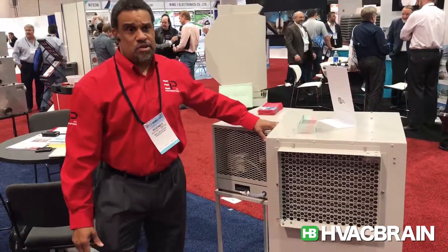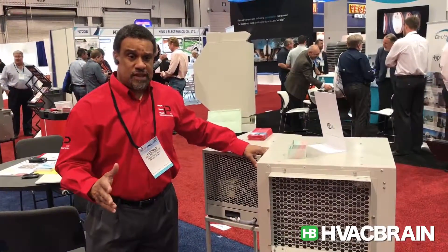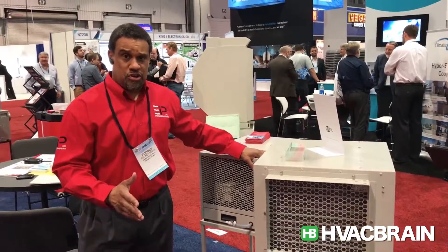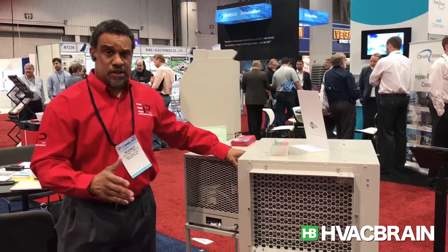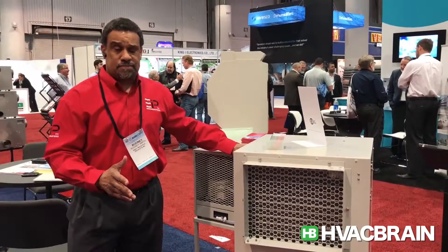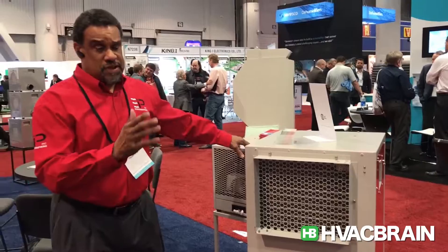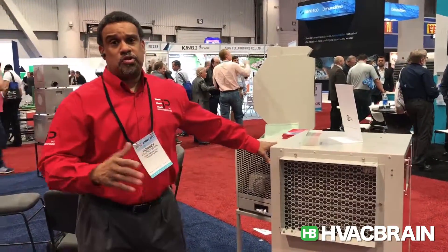The good thing about a lot of our units is we give you some flexibility and scalability, because you have some that have basic controls, some that have digital controls, and then some that have the ability to control it with a phone app. We have units that range from 17 pints per day up to 285 pints per day with our CD425, which is a warehousing dehumidifier.